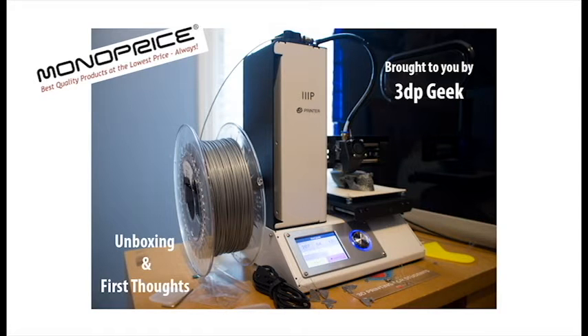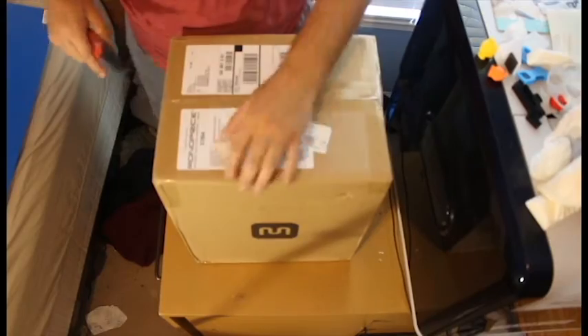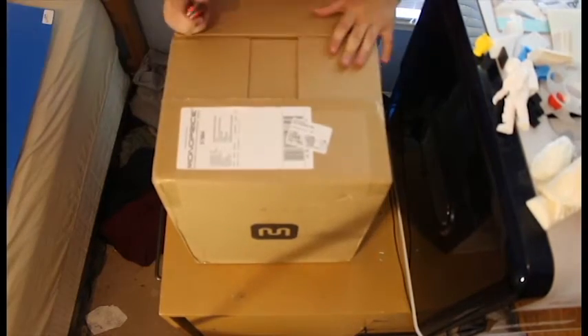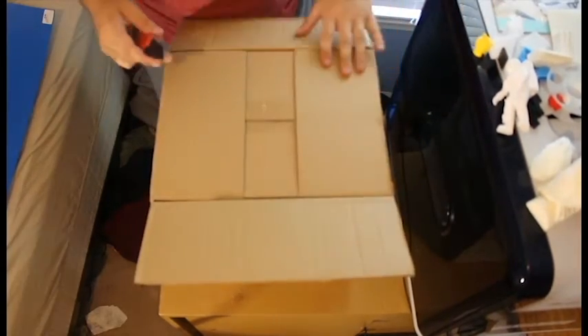After about a week of waiting, my Monoprice Maker Select Mini has come in. If you're unfamiliar with the Maker Select Mini, it's a fairly small printer with the build dimensions of about 4.5 x 4.5 x 4.5 inches. But it's the abilities that this printer has over the build size that's the reason why I bought this.